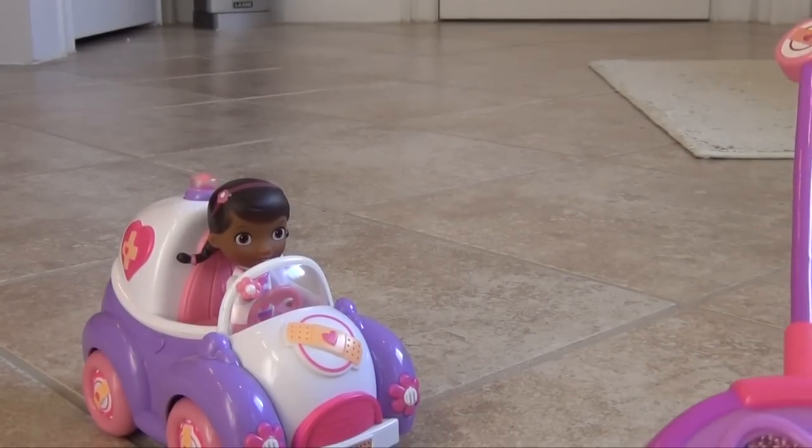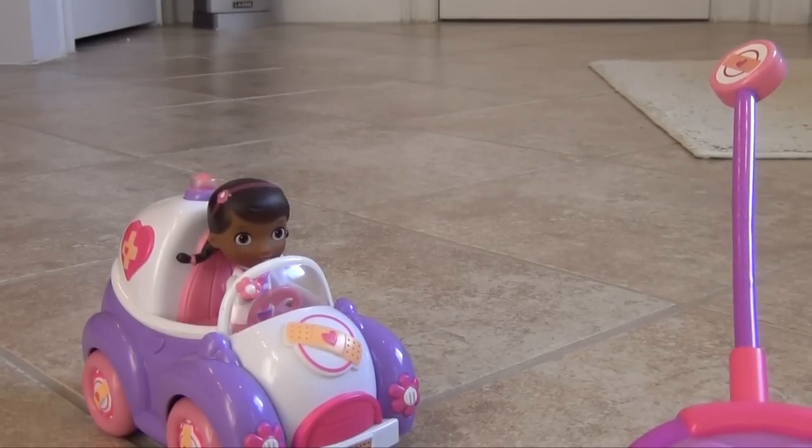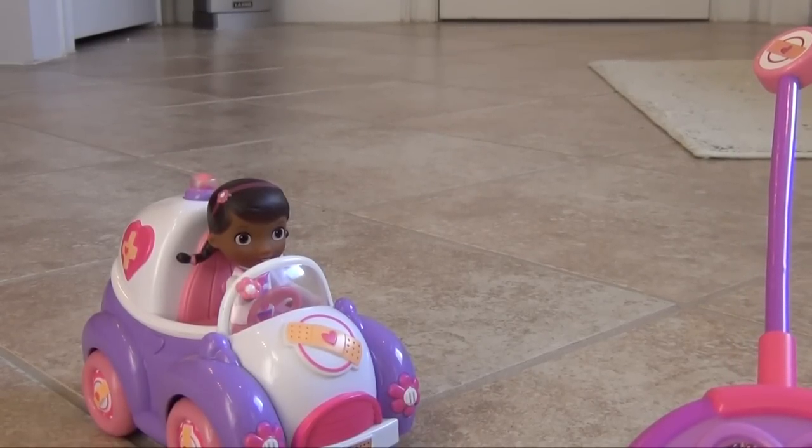She runs really well and the battery life is actually really good. My daughter played with her for about 45 minutes on just the batteries that came with the Doc McStuffins Checkup and Go Mobile, and it worked really well. So this is a very fun toy for her, and one that she really enjoys playing with.